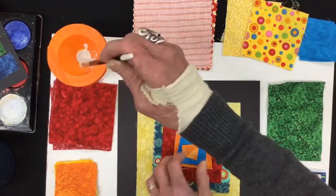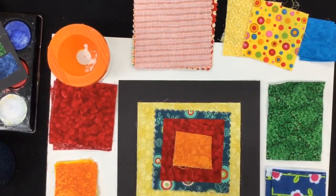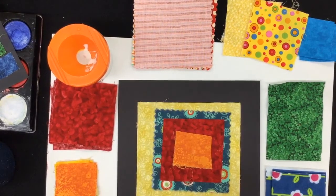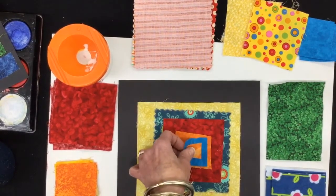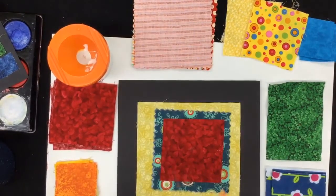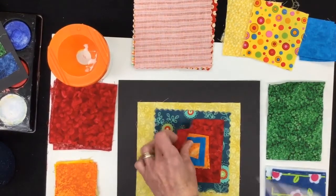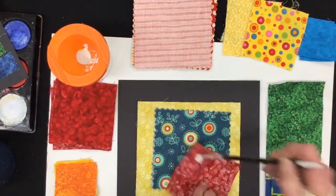Take just a dab of glue on the back, put it down, pick it up, dab again — maybe a little dabbing in the corners. It doesn't need a huge amount, but make sure you get enough to make it stick. Four little dabs, press it down. I'm going to do some more dabs in each corner — you get the idea.